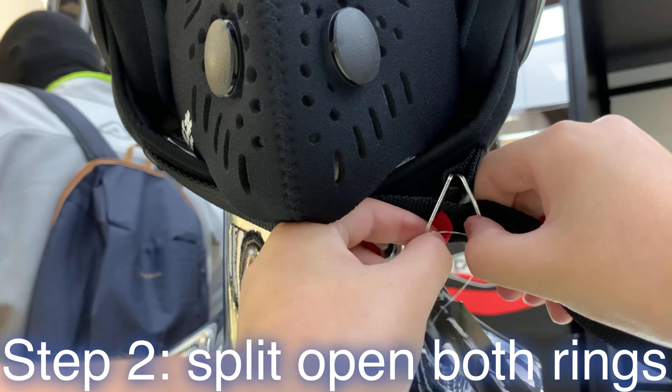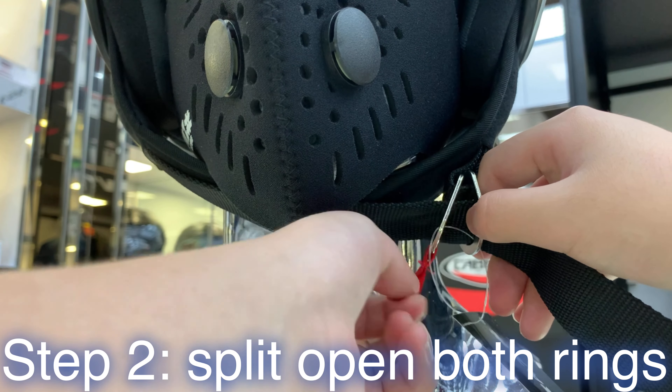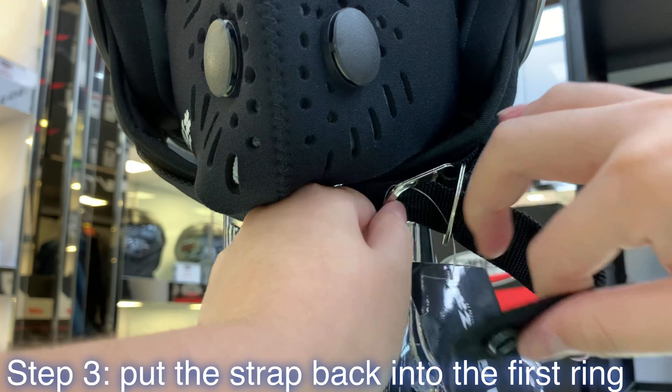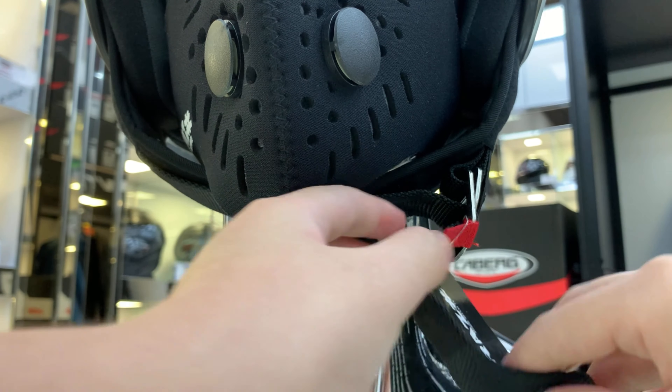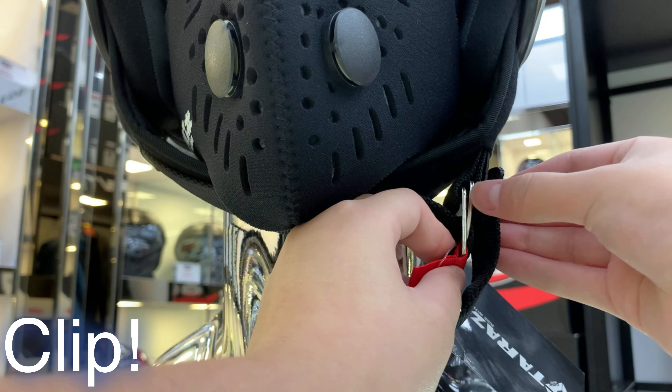Step 2, split open both rings. Put the strap back into the first ring. And you're done — just clip it to end it off.